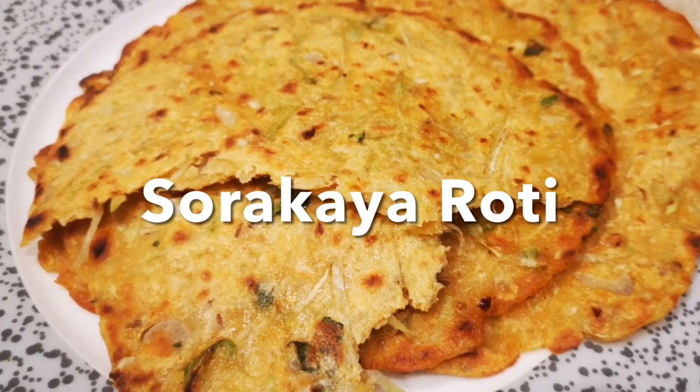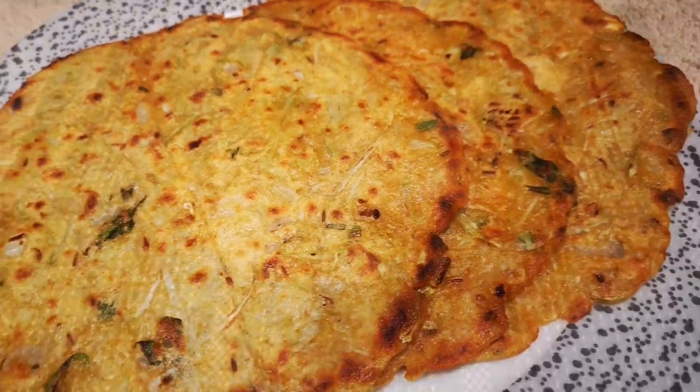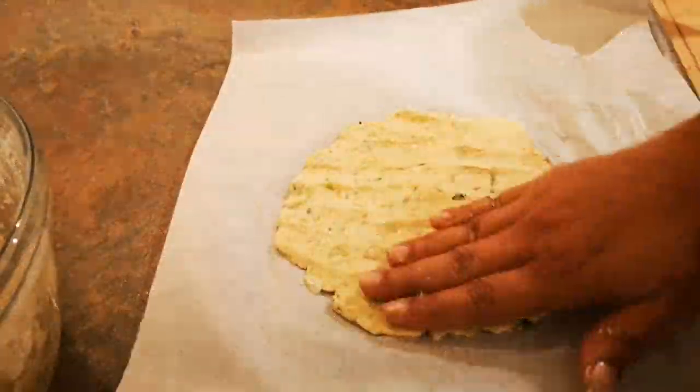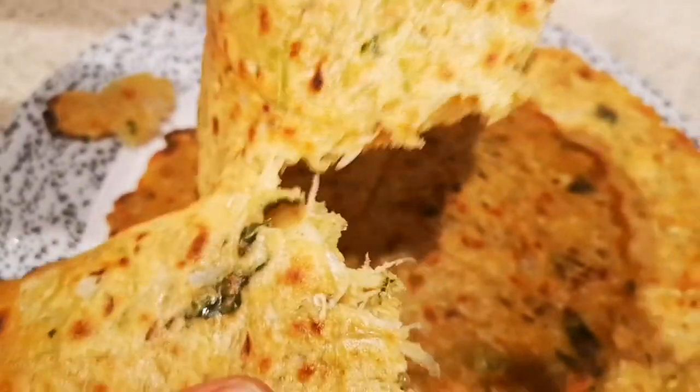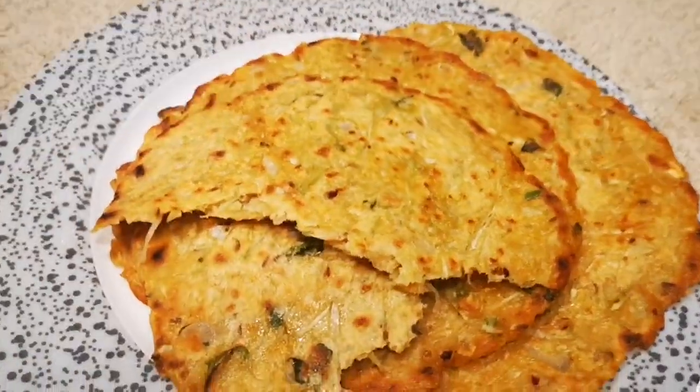Hey guys, it's Neha. Welcome or welcome back to my YouTube channel. Today I'm going to show you how to make these delicious sirka rotis. All you have to do is mix all the ingredients, pat them into a chapati, and enjoy them. They're insanely delicious, crispy, and super duper healthy. Now let's get to the recipe. Hope you guys will like it.